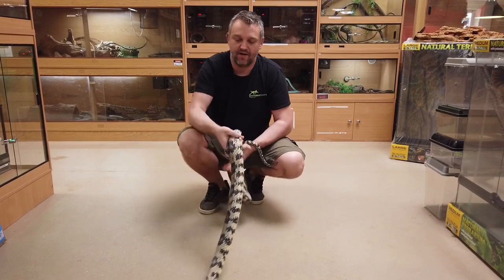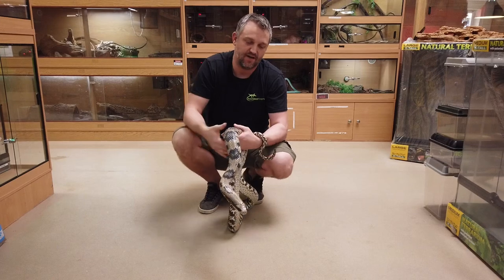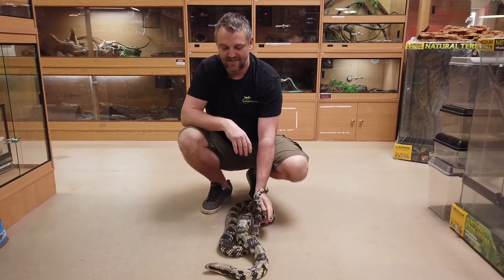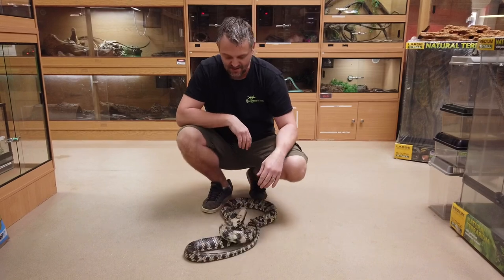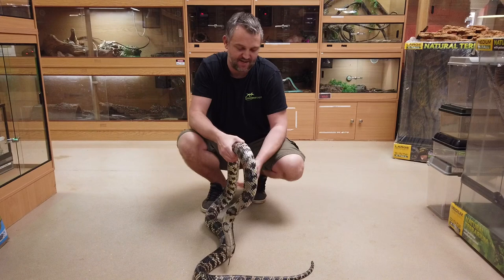These guys come from South America, where they live in rainforests and seek out marshland and wet areas within the forest — that's their preferred habitat. They would be eating fish, amphibians, frogs, rodents, pretty much anything they can get hold of.